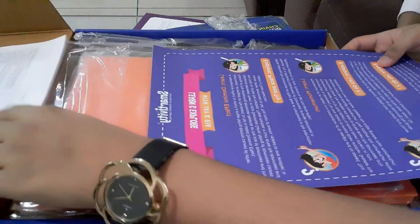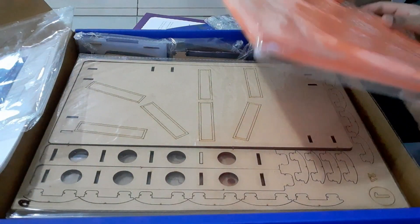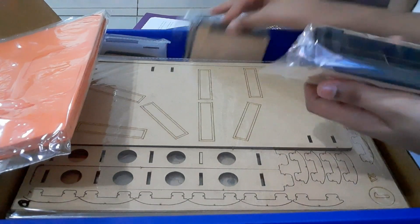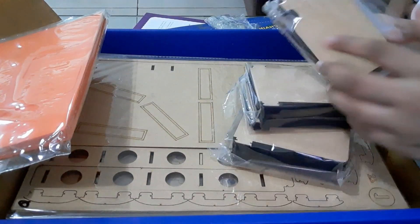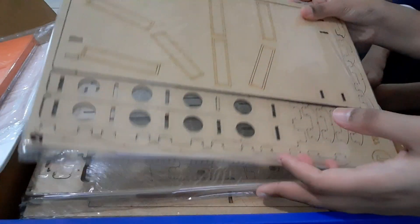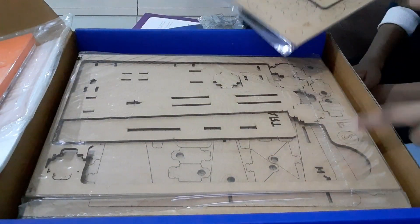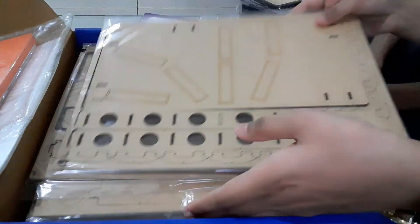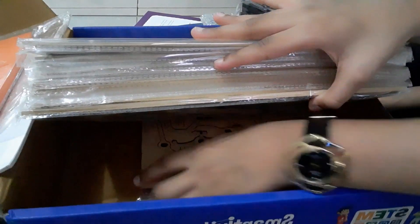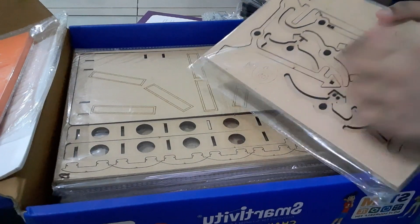We also have a foam pad. And here are some thermocol shapes. Oh, there are two types of dominoes — we have the thin one and the thick one. We also have these wooden sheets; each wooden sheet has a number: one, two, three... This is really cool! Number 16 — that means there are 16 wooden sheets.